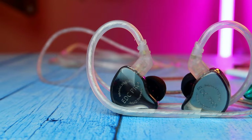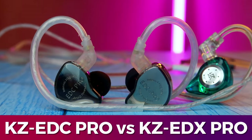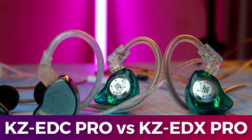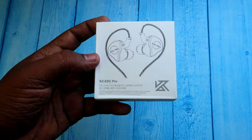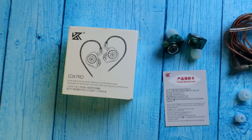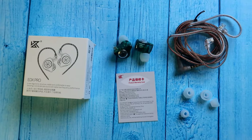Hey guys, welcome back to the channel. In this video, let's do a comparison between the KZ EDX Pro and the KZ EDC Pro IEMs. Both boxes come in a compact size, and out of the box you get the IEM shells, cables, ear tips, and a warranty card from KZ.